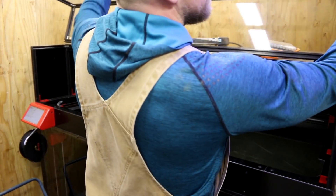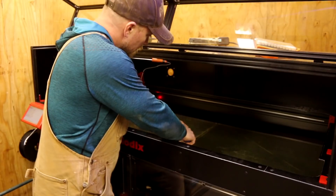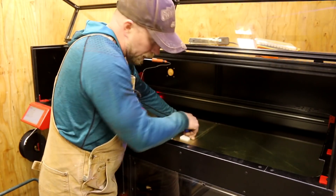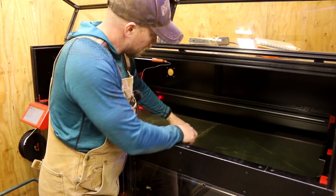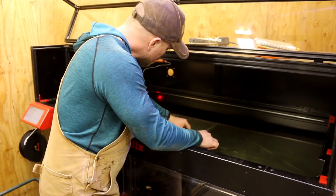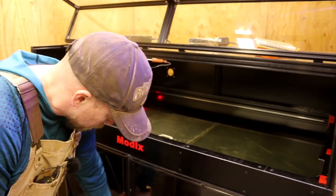The next print just completed. The perimeter comes off nice and easy. I cranked up the bed heat on this one and it looks like I got it a little too hot again — up to 60 Celsius. The last print was at 50, so I'm probably going to drop it back down to 55. Come on now — there it goes, came off.